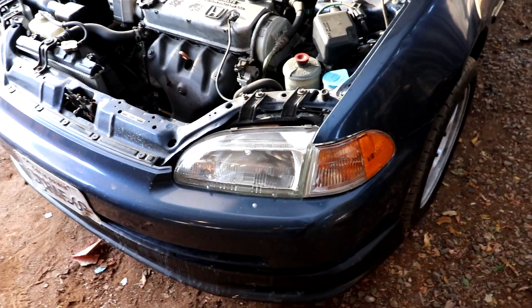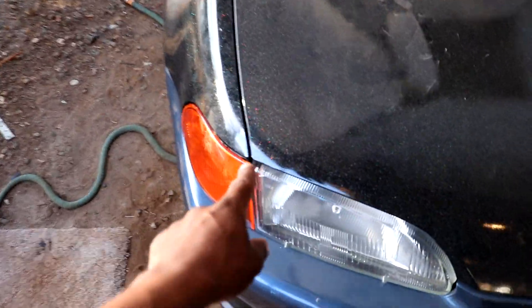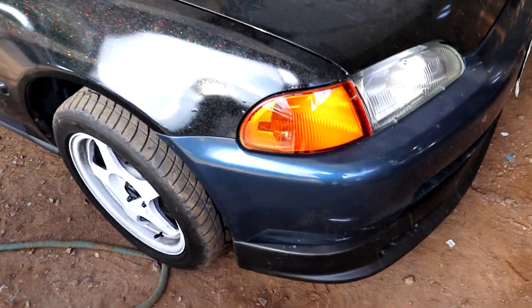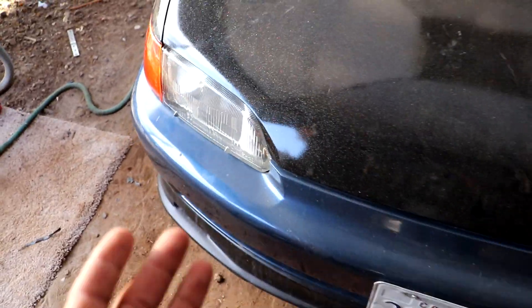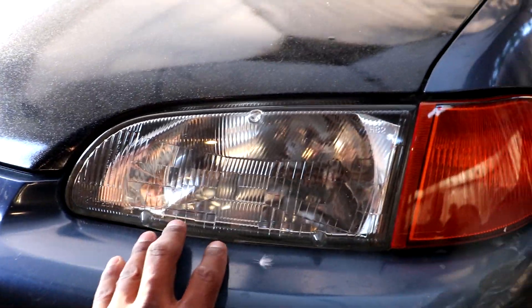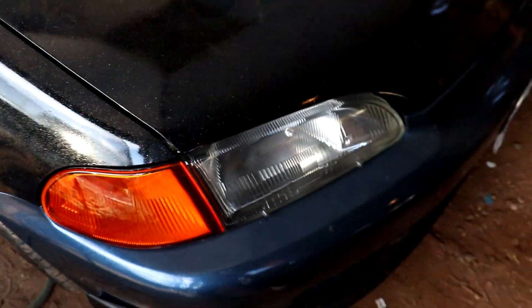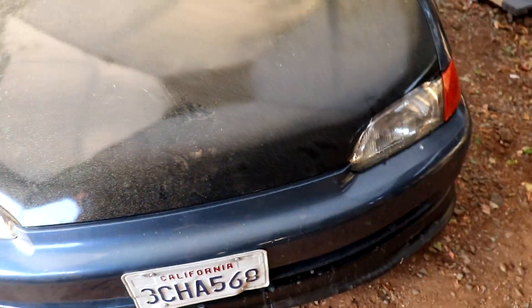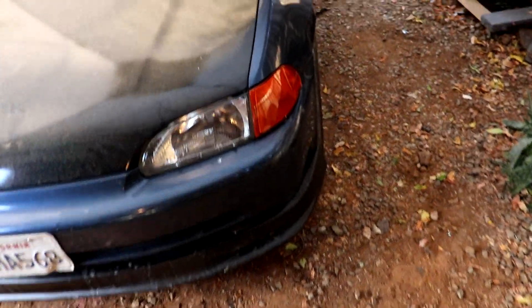They're all done — simple as that. It only has one phillips screw in the very top corner. Here's how it looks with the hood closed. I'm thinking about purchasing black housing headlights, but I don't know — does it look good with just these stock lights? Because they're clean for the year. This car is a '93, so they're very clean — not cracked or anything, just dirty right now. No cracks on the actual lens, so I think it looks nice the way it is. Drop a comment below and let me know if I should go black housing.